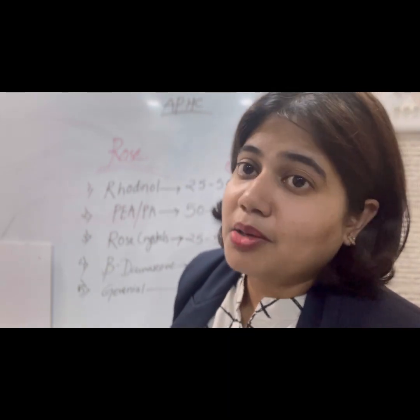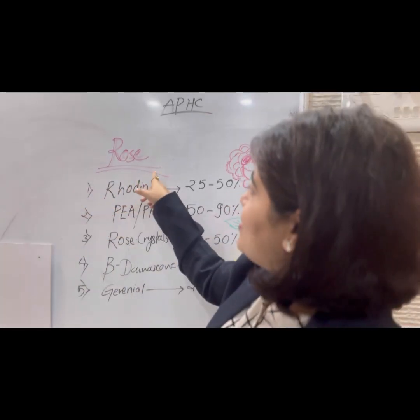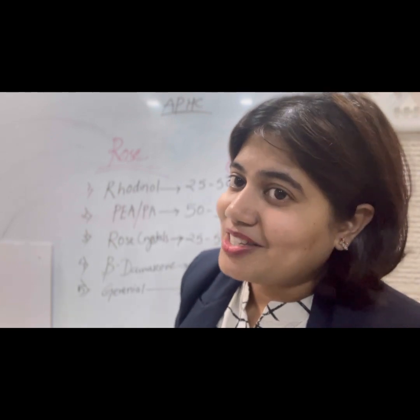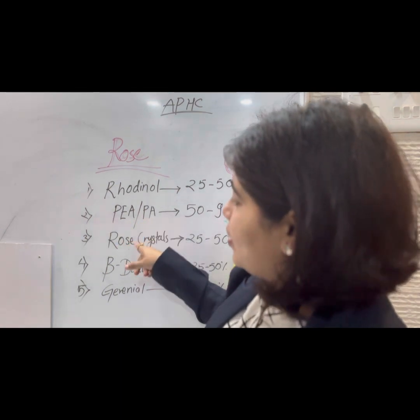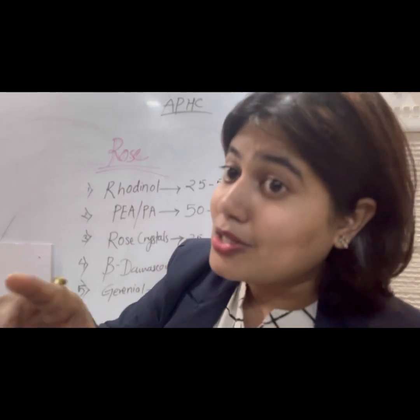Here I am taking an example of rose. Let me concentrate on the board — here you can read the rose. As you can see, I have selected only five ingredients. Using these five ingredients, you can get the smell or fragrance of a rose. The five ingredients are: rodinoid, PEA, rose crystals, beta damascone, and geranium.